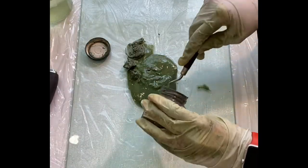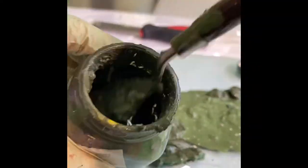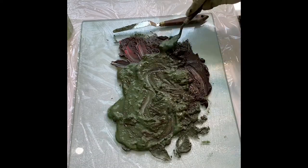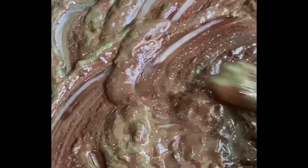Using a palette knife, I scoop the sludge out onto a glass palette, or in this case a glass cutting board. Then I'll actually leave it sitting out in the air for a while — that way some of the solvent that's still there will evaporate out and you won't get such runny paint.